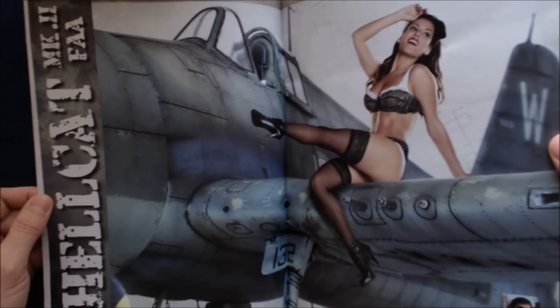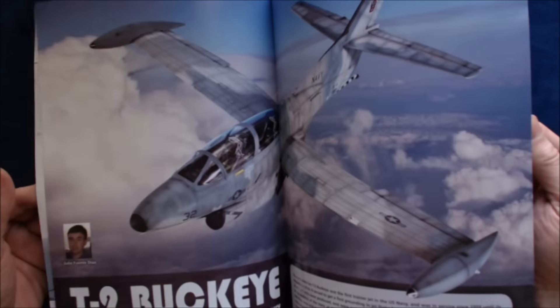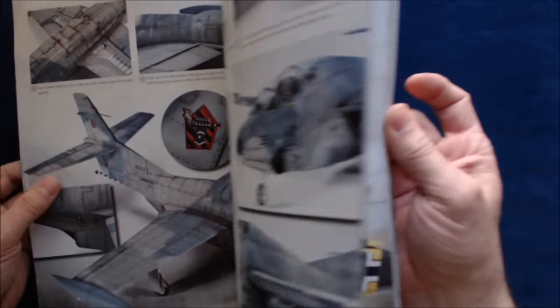I loved how they injected the model in there — that's cute. She's throughout the whole thing. And then with the T2 Buckeye, again, a similar kind of overlay there.